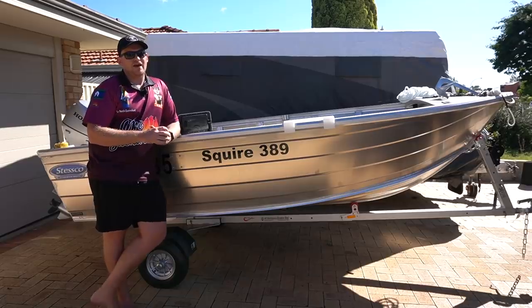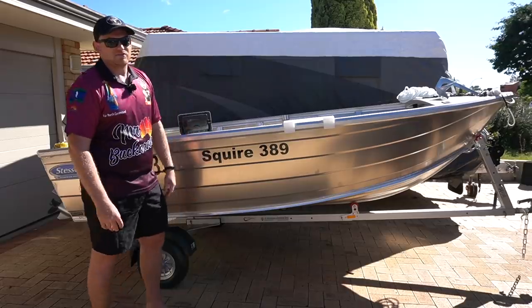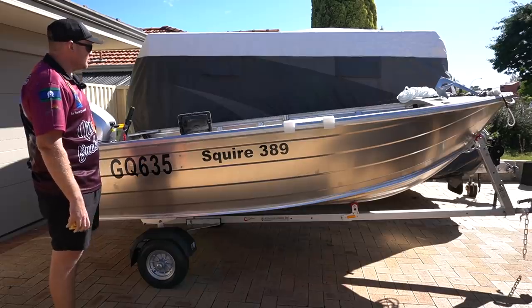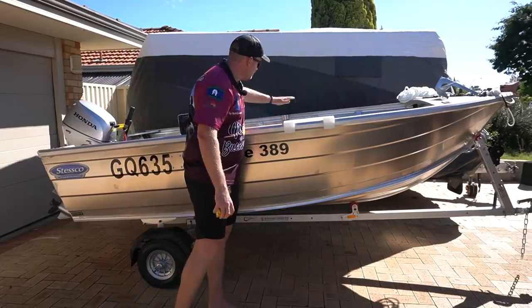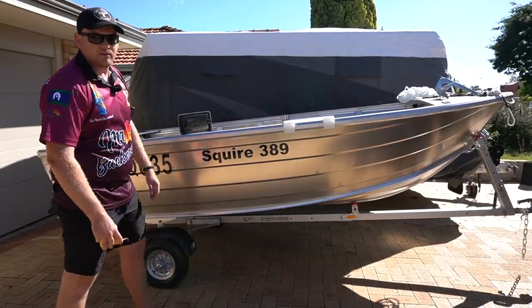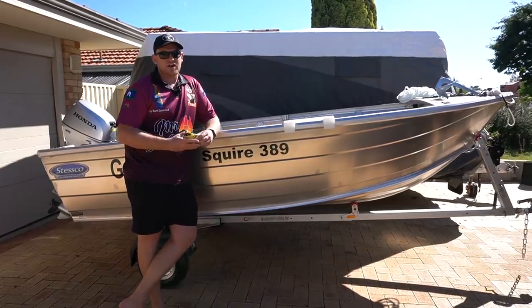One thing I noticed trying to find the right hull is that it's really difficult to compare them. They all measure them slightly differently. Specifically, some give you the depth measurements, some give you the side measurements, and then some give you a freeboard measurement. Where they measure them from is all different. I think depth is from the bottom of the V, and then if you had a beam across, it's from the bottom of the V to there. Unless you actually go look at them all in person and bring a tape measure, it's really hard.